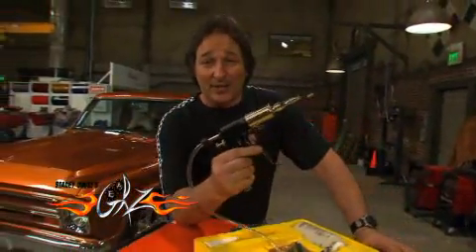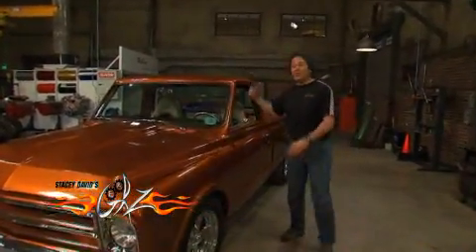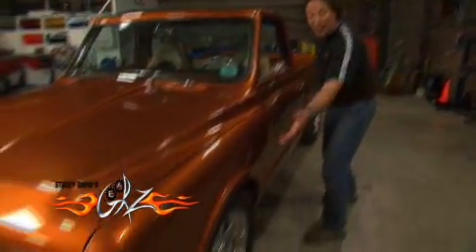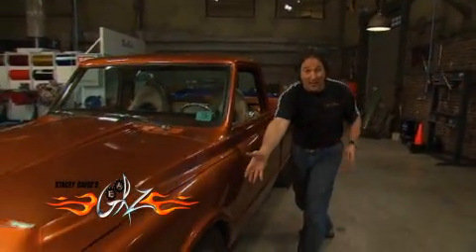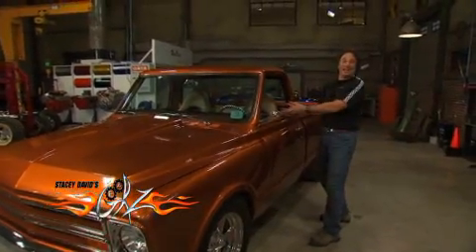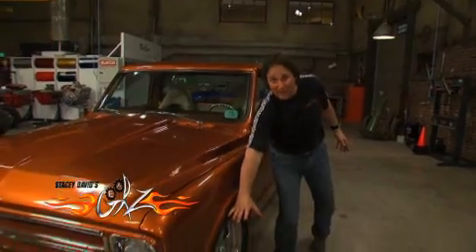The first thing we're going to look at is bleeding the brakes. In the past, the scenario has always been you get Cousin Eddie or Aunt Thelma inside pushing on the pedal, while you're down opening and closing the bleed screws at the wheels. And in doing this, hopefully you run all the air down and out through the bleed screws. The problem with this, other than Cousin Eddie hitting the pedal at the wrong time, is that you're shoving that air in exactly the wrong direction. The air wants to rise.